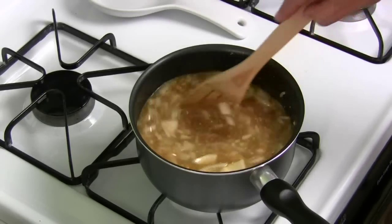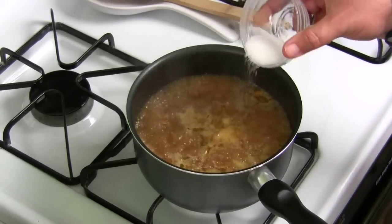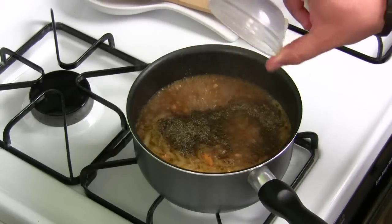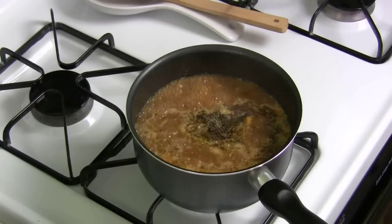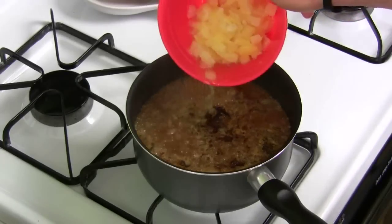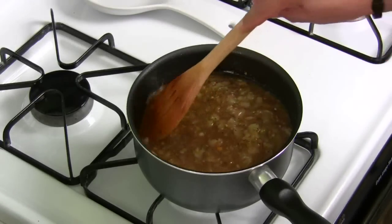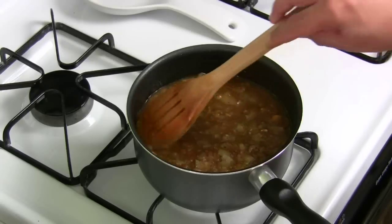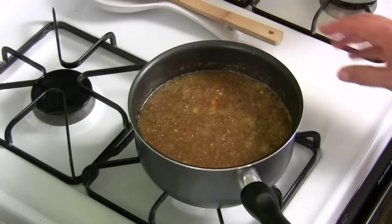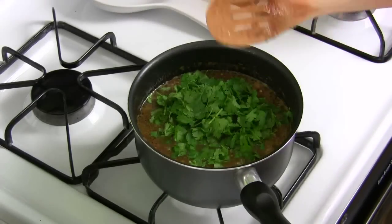We're going to let this cook down for a little bit. Mix it all in together, it's going to come out really good. Be sure to follow the directions. So this has been reduced down by about a third - let's get the rest of the ingredients in. Salt, pepper, a little bit of allspice, and last but not least, the pineapple chunks. Now put this on a low flame and cook it for about 20 minutes. You can already see how it's starting to thicken up.